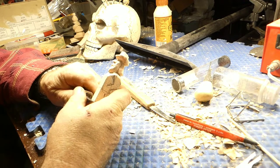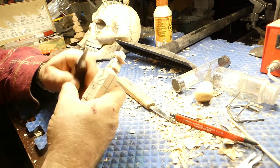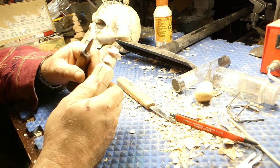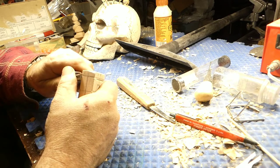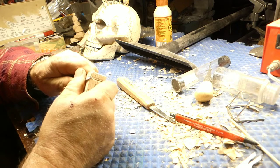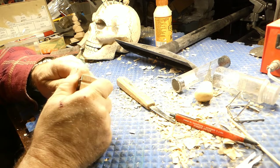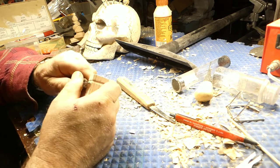So we might as well go ahead and mark where we're going to have his feet. Just going to take my knife and go all the way around, just to show us where his feet are going to be.